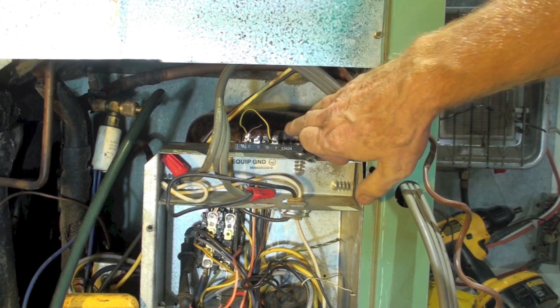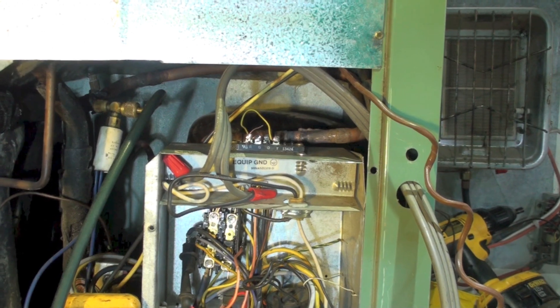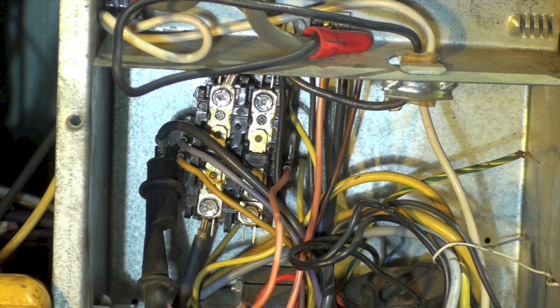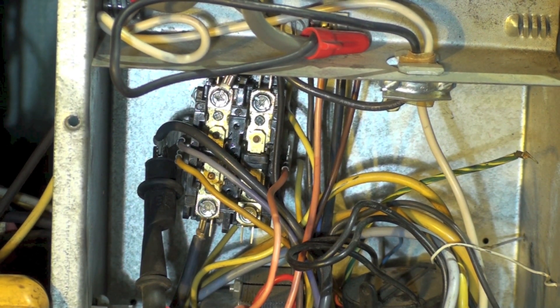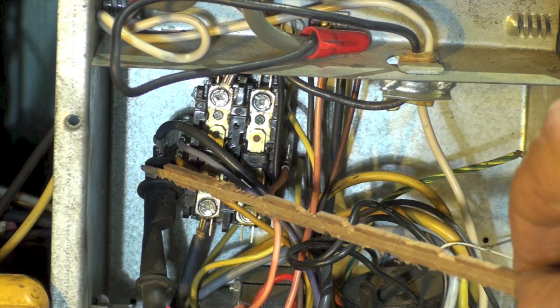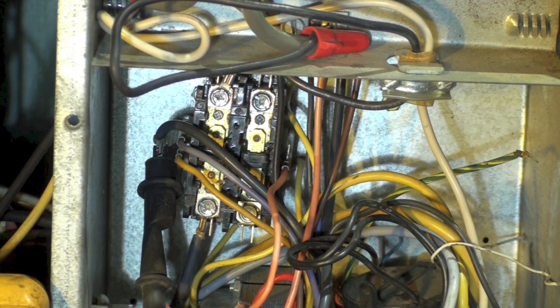I don't have a thermostat on this thing, so I've simply jumpered from R to Y. Let's go down here so you can see. On the contactor, note I have a probe mounted onto the common side of the coil of the contactor. So one side of my line is done. I know my fan is running, so G must be energized.